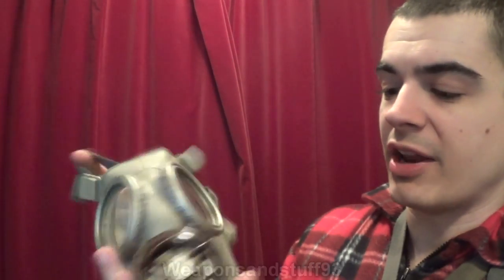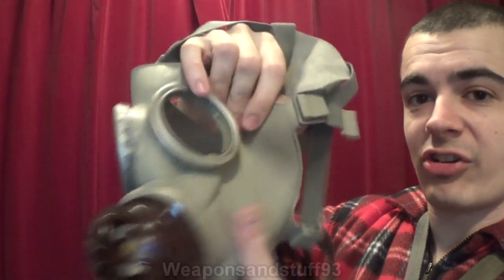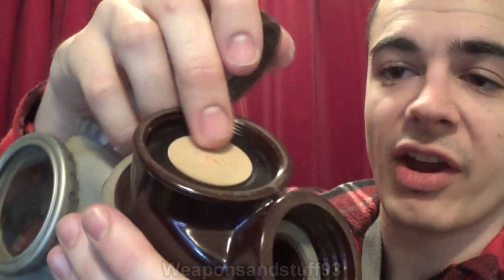This is a Czech CM3. Basically you've got a soft rubber facepiece that's actually very comfortable. You've got your two eyepieces and a bakelite — that looks very nice — valve assembly. That's your GOST filter port and there's your XL valve. It's just got a little cover on it there. You can take the cover off — there you go — that's the cover off. You can see there's the valve assembly and the XL valve.